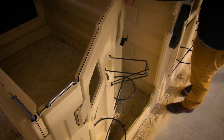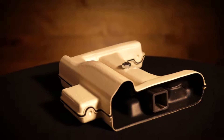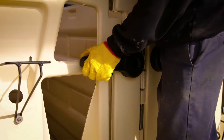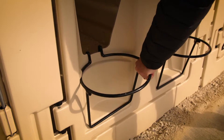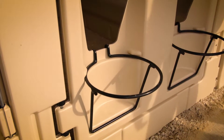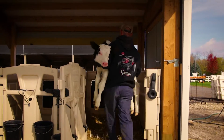The door is also reinforced with steel for maximum durability. The handle is easy to grip even with gloved hands during the colder months. The heavy-duty pail holders snap into place easily, and the door features a spacious opening for easy calf loading and unloading.